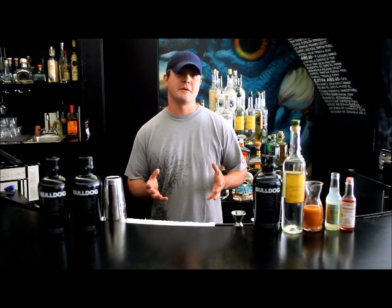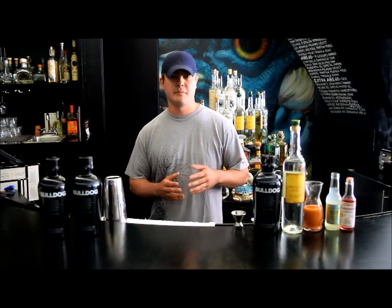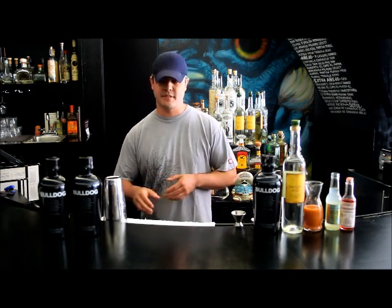Hello, my name is Matthew Ressler. I'm here with En Bayon Taqueria and En Bayon Cocina. I'm here to make you the Plums the Word cocktail this afternoon.